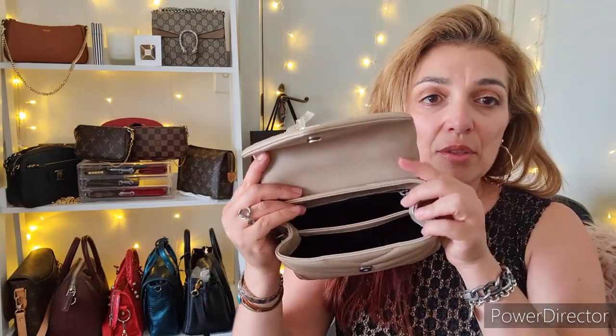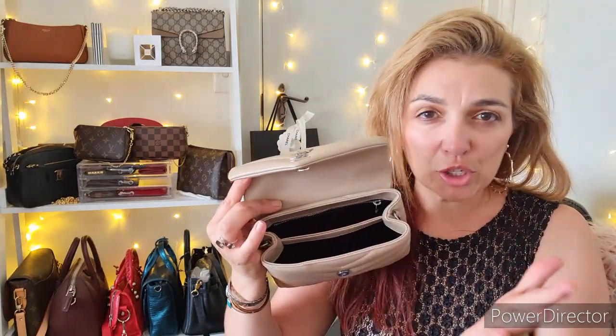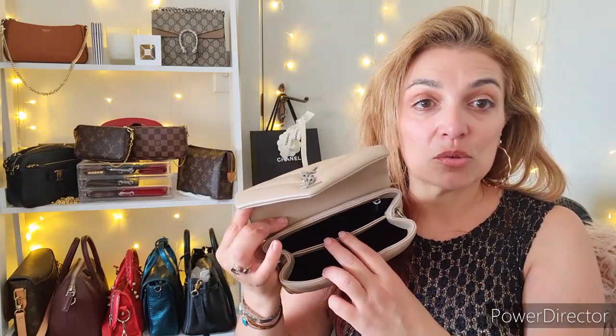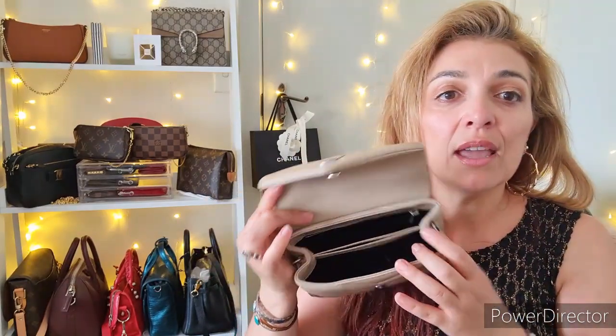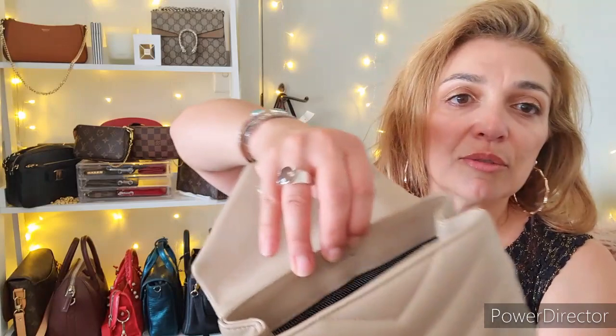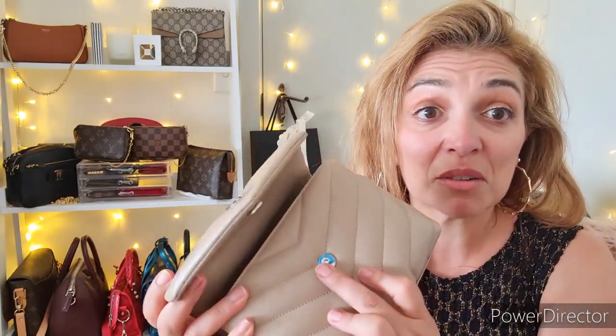It has two little hooks on the side. Inside the bag you have two main spaces — the front one is larger. I won't go into a full review as I have a video on that already, which I'll link above. It does have a little slip pocket for a slim card or important card. At the back it has a zip, and a little leather plaque which says Saint Laurent Paris across the top in silver foil.